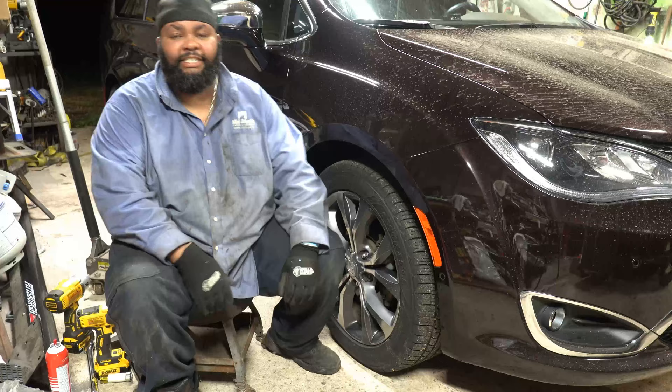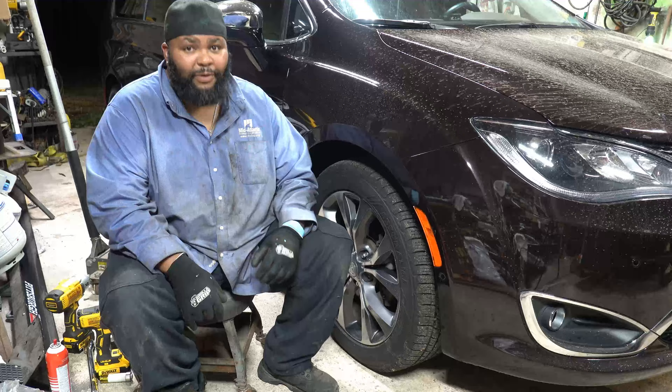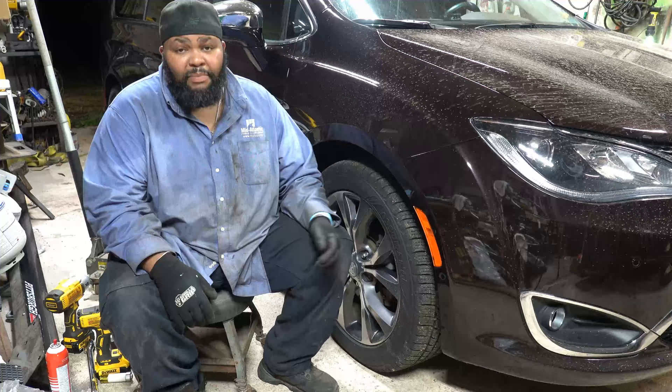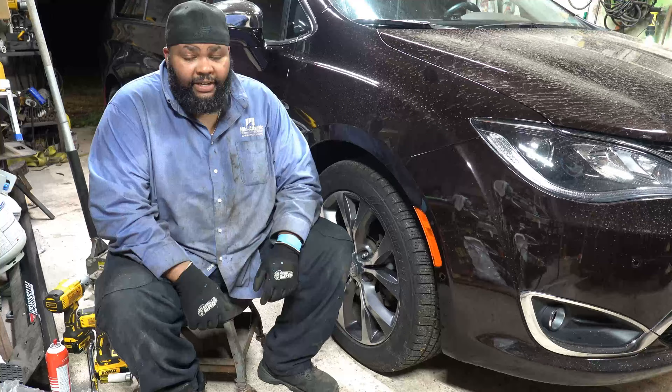Hey, this is Dash. If you know who I am or what I do, you'll know that this isn't one of my barbecue cookers or grills. On YouTube I primarily do a lot of barbecue — if you want to see something barbecue related, feel free to check out that card over there. But if you need to change your brakes on a Chrysler Pacifica, this is your video.